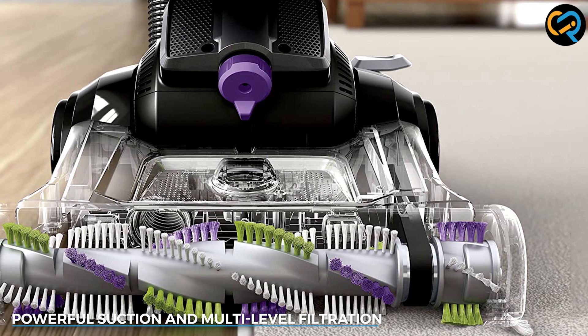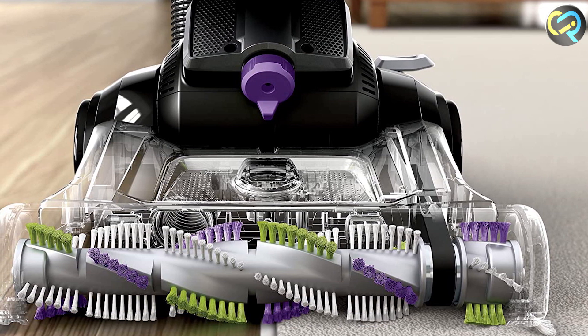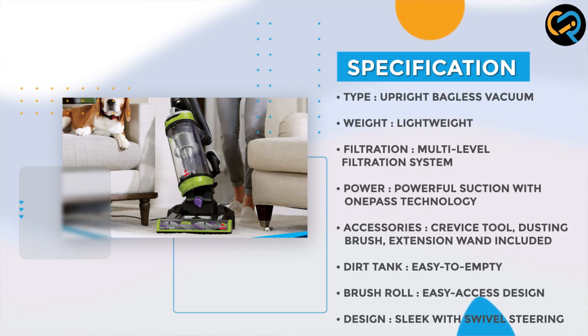When it comes to suction power, the Bissell 2252 doesn't disappoint. With its one-pass technology, it delivers powerful suction that picks up dirt and debris in just one pass. No more going over the same spot multiple times.